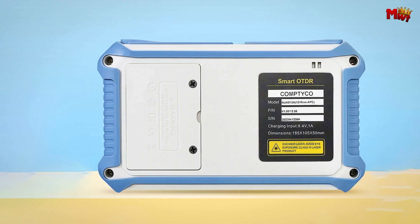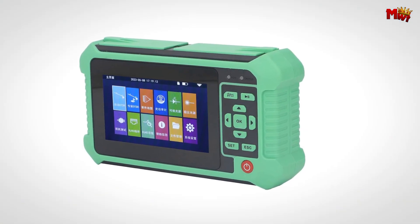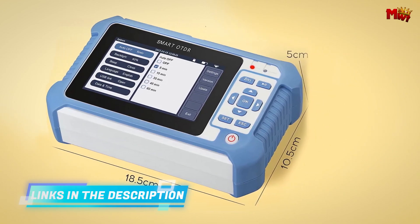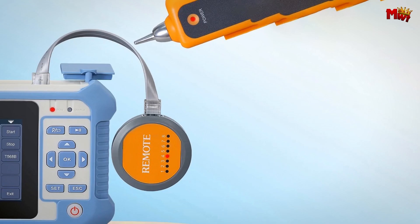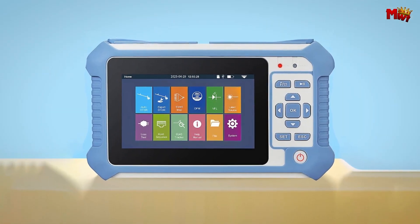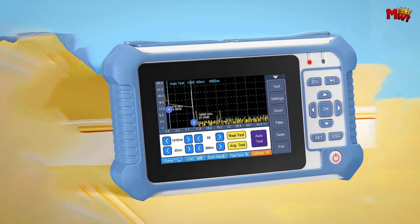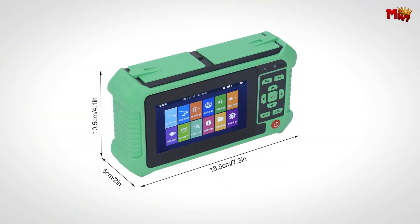It's equipped with a bright 4.3-inch display, making it easy to view and navigate through all its features. The intuitive interface delivers all the information you need in an instant, whether you're out in the field or working in the office. The CompTyco is also your go-to for precise optical power loss calculation, perfect for FTTx and access network construction and maintenance. Identify fiber breaks, measure lengths, and ensure optimal performance — all with one device.